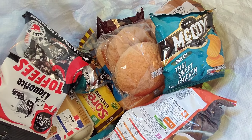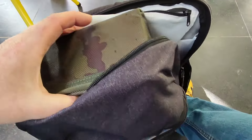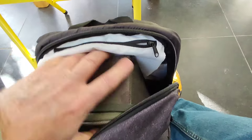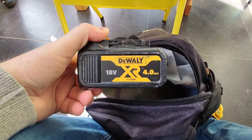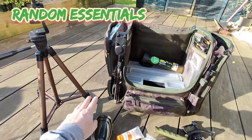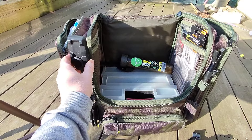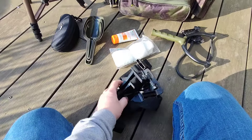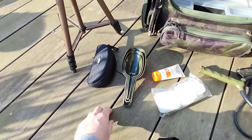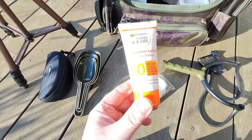Another bag with electrical bits — I've downloaded a few films to watch. There are head torches, chargers, and batteries to charge everything through the week. Here's my backpack with my tripod for filming. I've got spare bank sticks with a buzzer on in case I want to do a wandering rod, separate from my pod. I've got a body cam to film — strap it to my chest. Polaroids for spotting fish, different bait scoops, and sun cream — an important one.